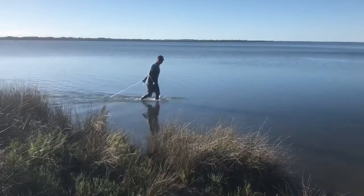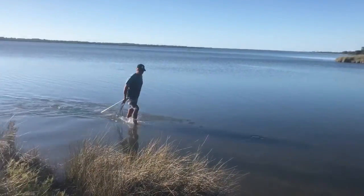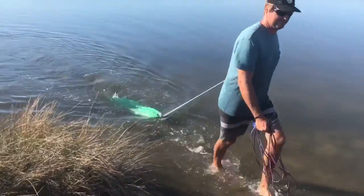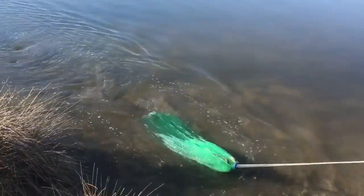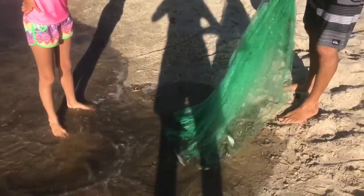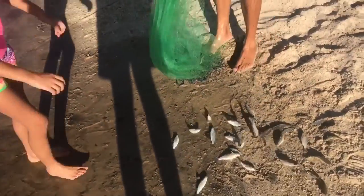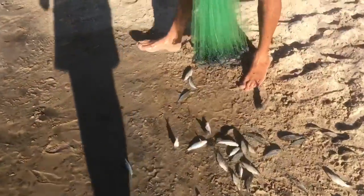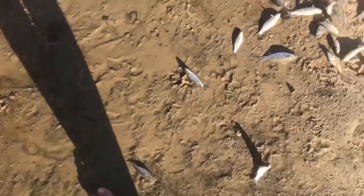Here we have Dad — he's just caught some. He's had a quick little throw. Here's a slightly bigger mullet. They're a perfect bait size mullet. Can you get the blue tub, Molly, and chuck them in? That one will try to get away.